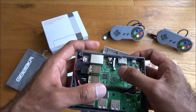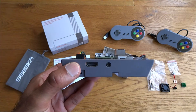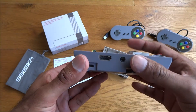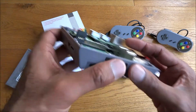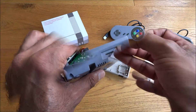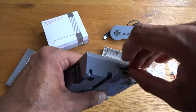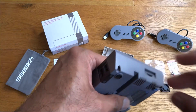Carefully adjust it so it sits into position. The hole here is for your audio, and you can see the HDMI and micro SD card slot. You can grip it to pull it off again - it's quite good.